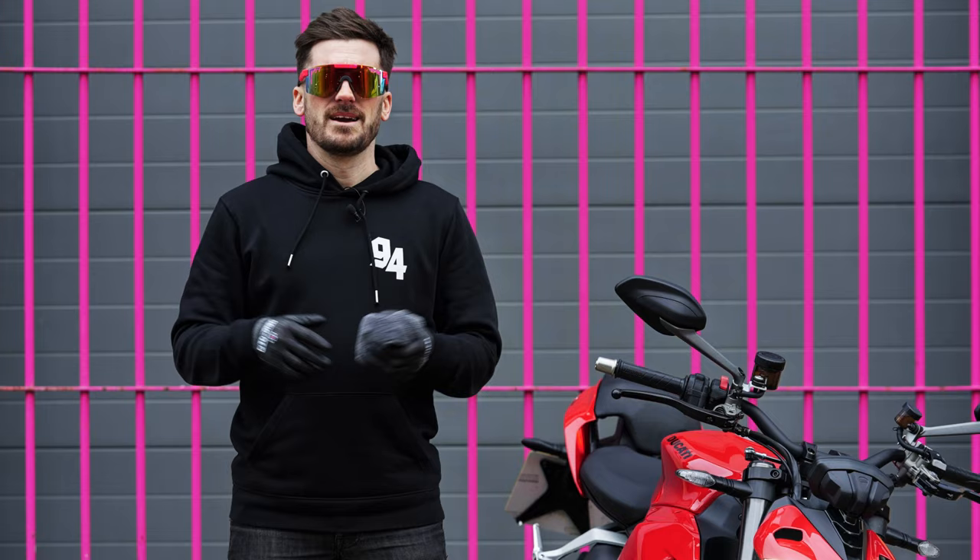And that is how you get your bike looking factory fresh again. Thanks for watching guys, see you in the next one.